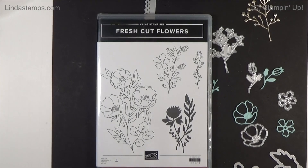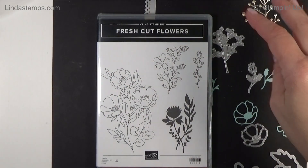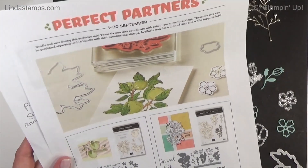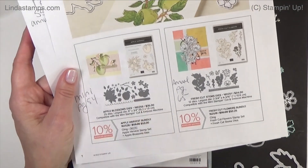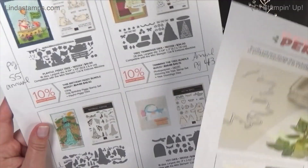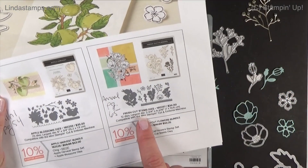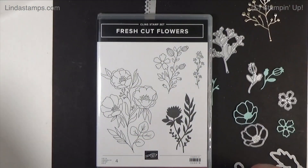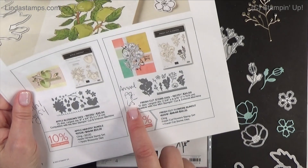Welcome back to Stamping School. This week I'm working with the Fresh Flower stamp set and the new dies that go with it. This month is the Perfect Partners promotion with Stampin' Up. We've done the Apple Blossom dies a few weeks ago and the piggies last week. This week I'm using the Fresh Cut Stems - for a limited time only there are dies that coordinate with the stamp set that's in the annual catalog, page 65.